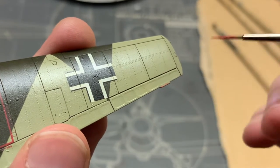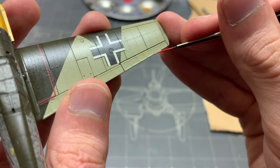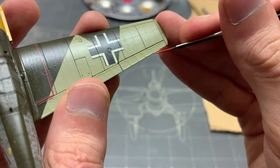Before we break the oils out, I forgot to paint these little tips on the control surfaces in red. Alright, back to the scheduled weathering.